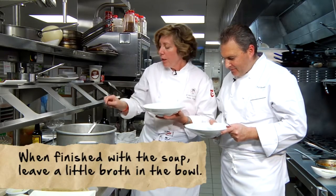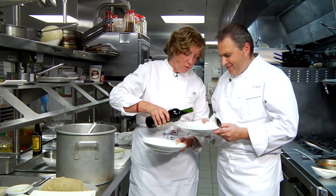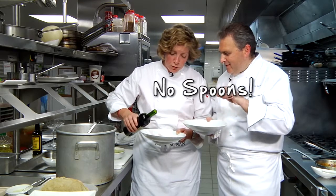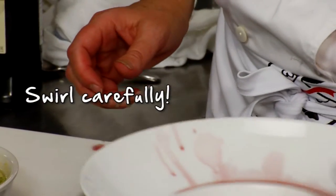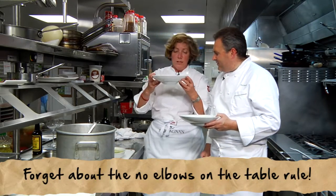So what happens next? Traditional chabrot. You're supposed to sit at the table — we're doing this for the television here. You take your wine, possibly Madiran from Gascony, and you pour around half the wine into the broth you have left. No spoon. You swirl it — you already make a mess. And when you're at the table, put your elbows on the table, and then you go and drink directly. That's chabrot.